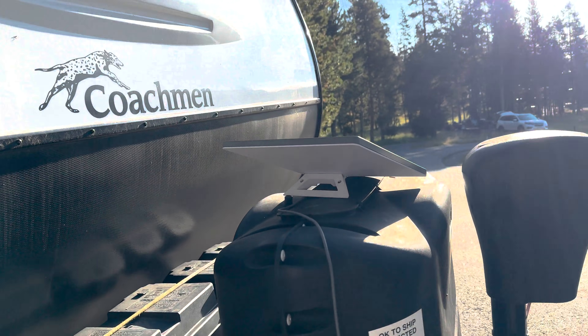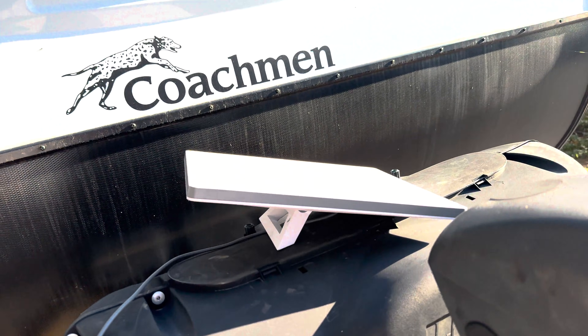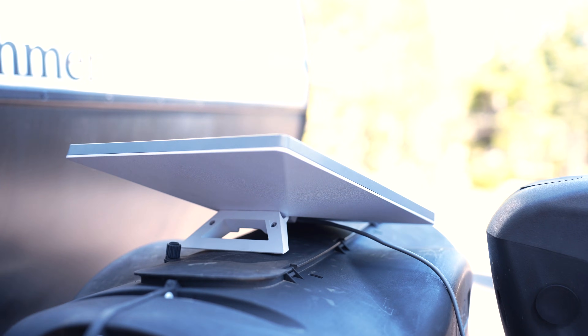The Starlink Mini is a small satellite internet device that allows you to get internet pretty much anywhere in the world. It's about the size of a sheet of paper, two inches thick, and weighs about two to three pounds. There's a kickstand on the bottom that allows you to set the Starlink on the ground and point up to the sky properly.